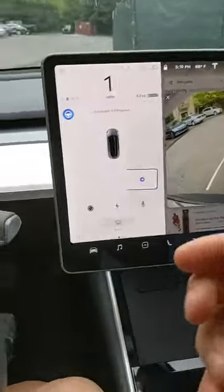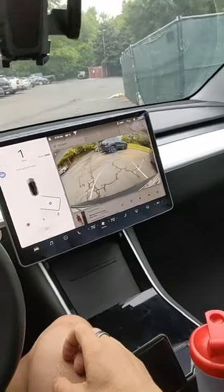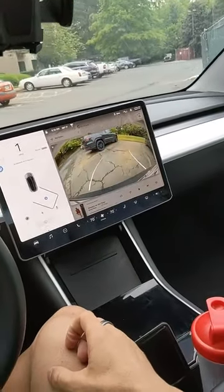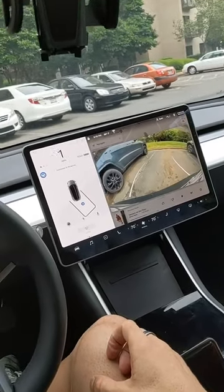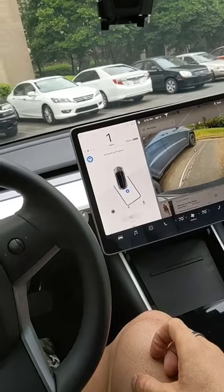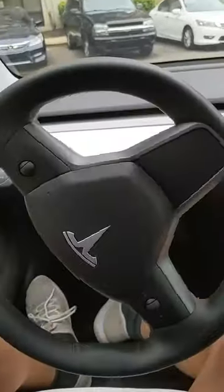We're going to press start. You can see over here — see if I can capture all this in one shot. I'm pretty close, so I think it's definitely going to have to straighten out at some point. Maybe not. Yeah, it is. Here we go — straightening out.